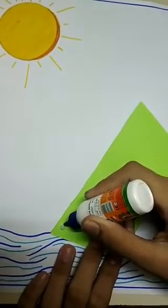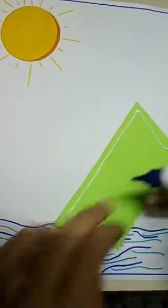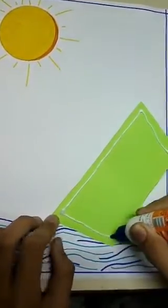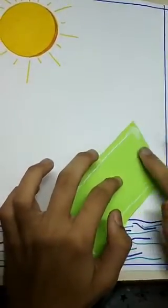Now paste the board on the sheet. In the corners we will put a fabric gold and paste it.